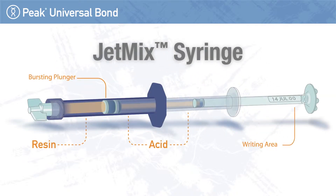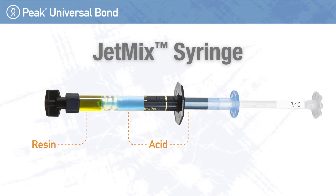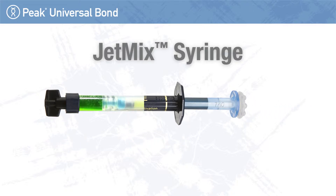The unique jet mix syringe keeps the acid and the resin separated until the clinician is ready to activate them. This prevents the premature hydrolytic breakdown that can occur with premixed self-etch chemistries, ensuring strong adhesion throughout the shelf life.